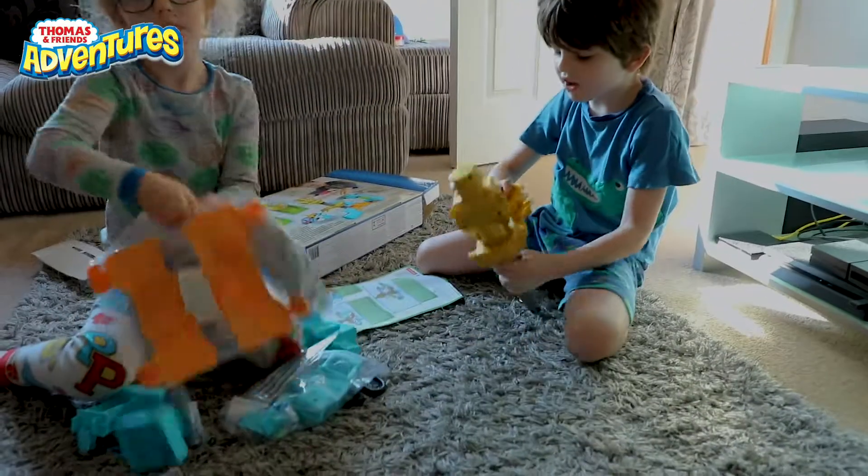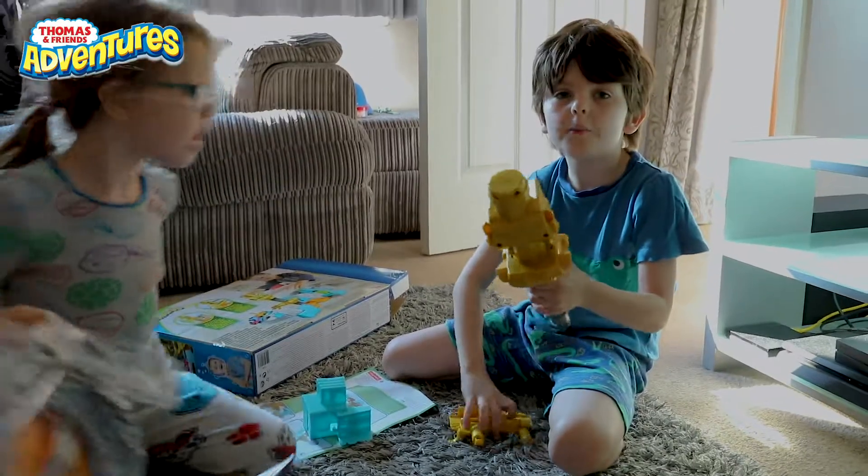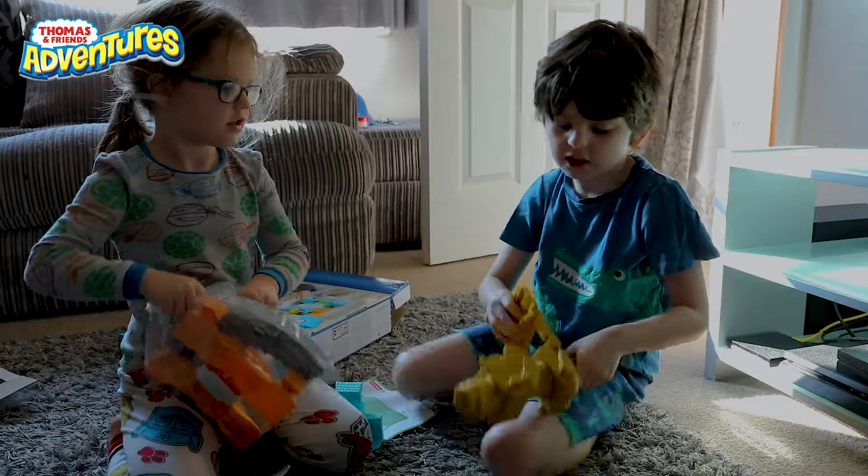And now guys, thank you for watching our unboxing video. I'll see you later, and goodbye!